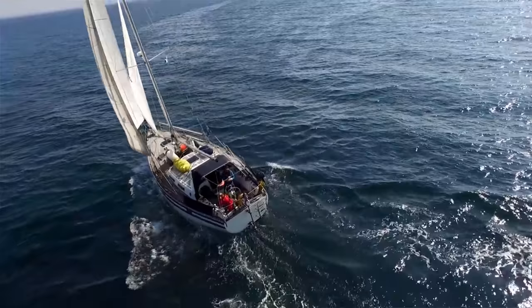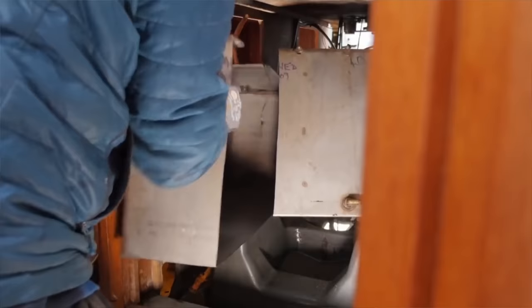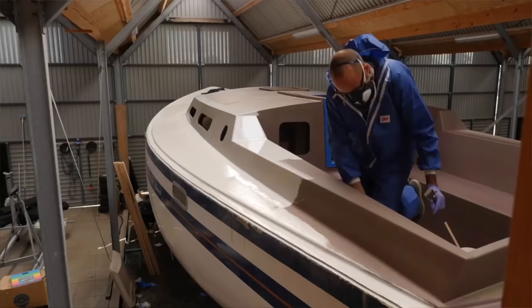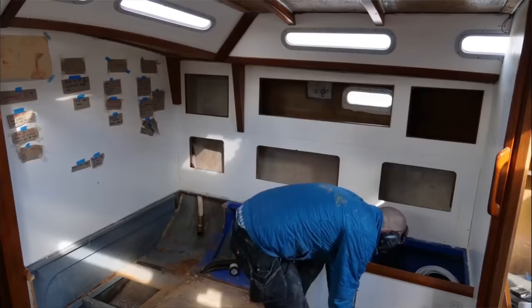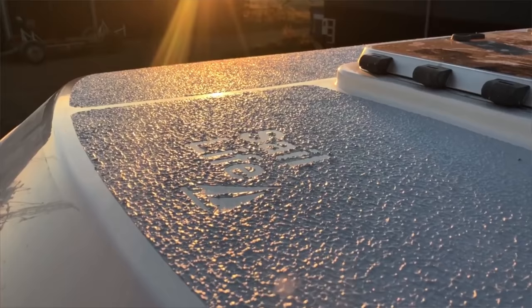If you're new to my channel, this lovely looking sailboat is Athena. I purchased her four years ago in Scotland and after a beautiful trip back to Denmark I put her up on hard and immediately got started on a somewhat extensive refit, including rebuilding the entire deck, vacuum infusing a new rudder, gutting all of the interior and subsequently rebuilding most of the interior, plus a lot of other projects that are all documented right here on YouTube.